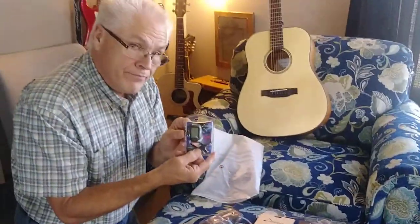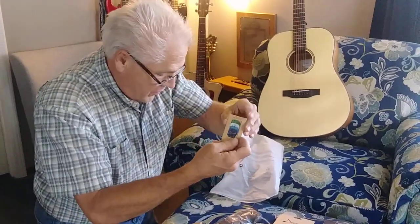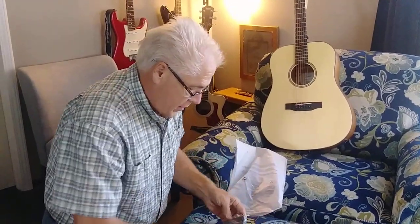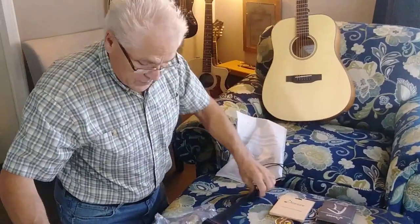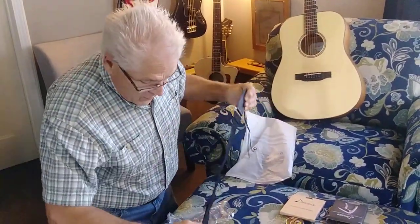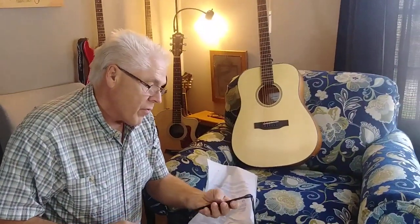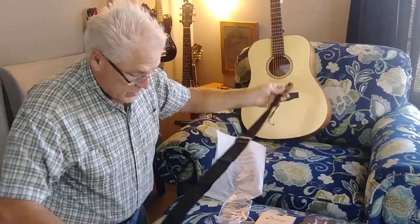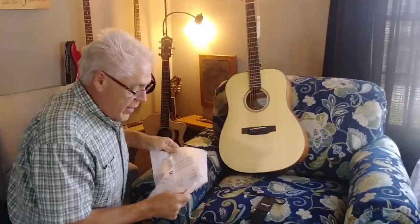It's got a clip-on tuner — we'll see how that goes. And some picks, and a little strap. It feels a little... not exactly like seat belt material, but it's nylon. Looks pretty nice, it'll be adequate. Pick guard if you want to use it. I like it.